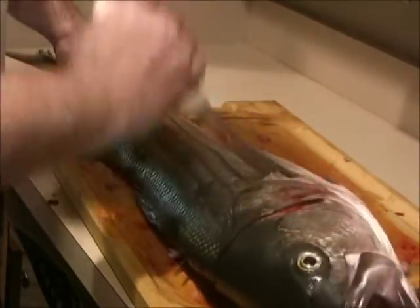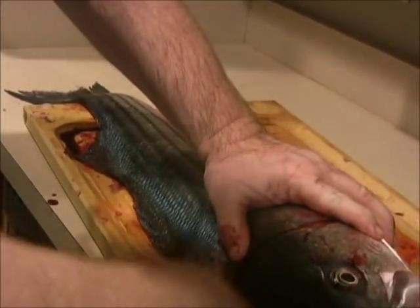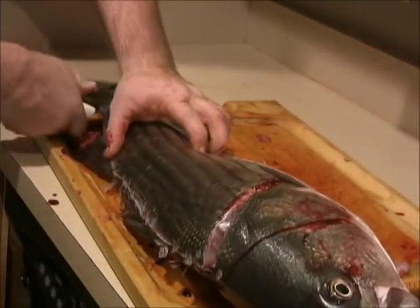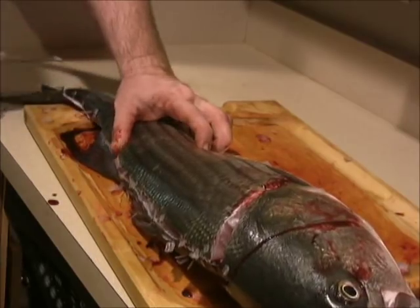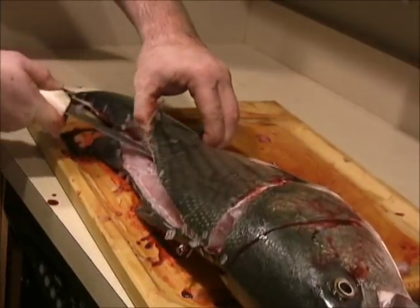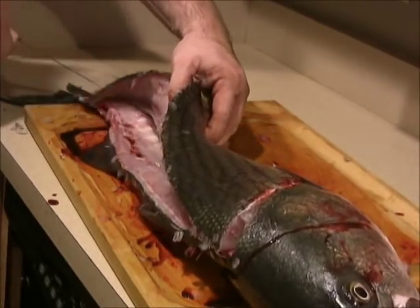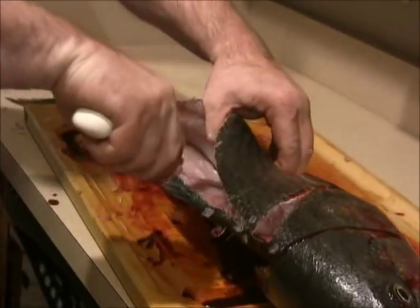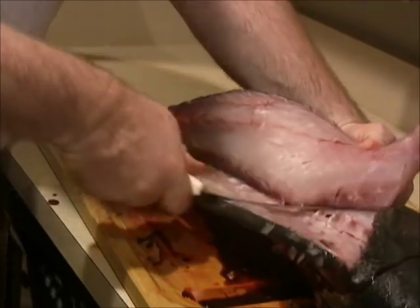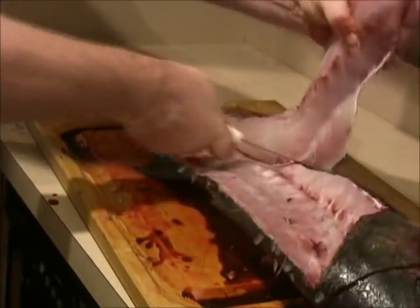So again, punch it through, push it down across the backbone and the dorsal, punch it through. Push it down until the backbone — put it right to the backbone.